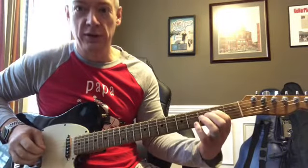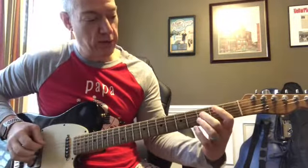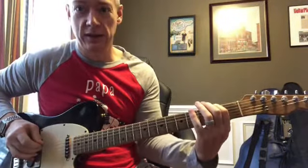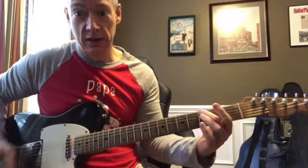Then you move it up a string: third, fourth, second, fourth, fifth, fourth, fifth, sixth, fifth, G.